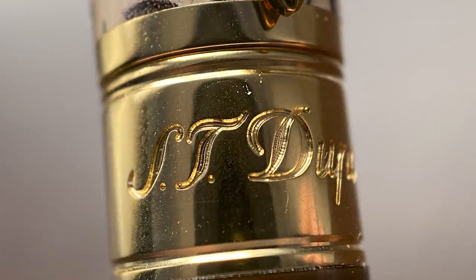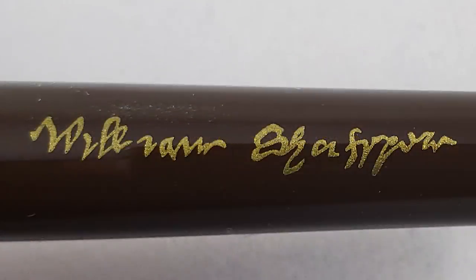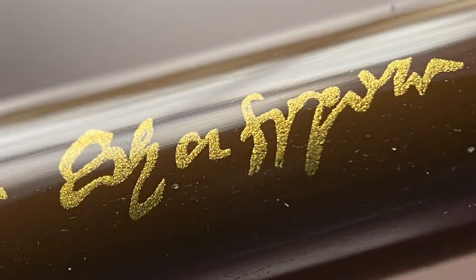The cap concludes with a band that transitions into a wider band on the barrel. This band is engraved with the company name ST Dupont on one side, and on the other it says Paris, made in France, and the number of this specific pen. That band transitions into the brown lacquer of the barrel, which near the end has a representation of William Shakespeare's signature. There are only six known copies of Shakespeare's signature — it is the most valuable signature in the world, each valued over five million dollars. Each signature varies greatly in clarity, and while the signature on the pen isn't an exact match to any of the six, it most closely resembles the one found on the first page of his will.